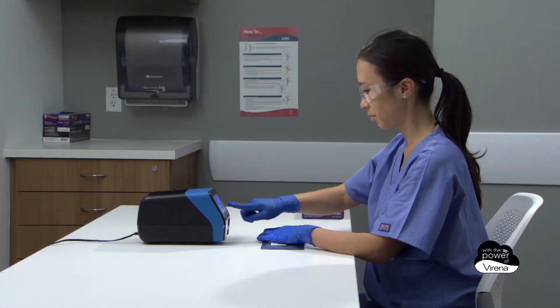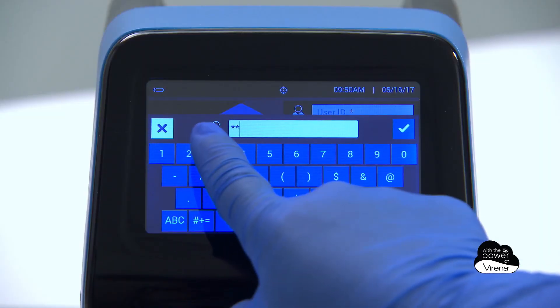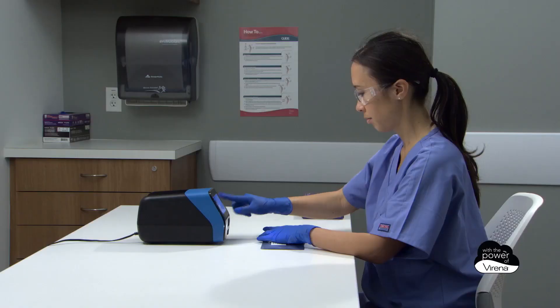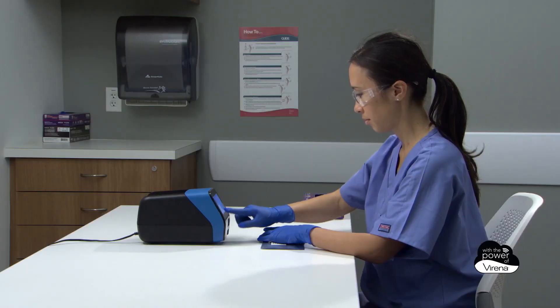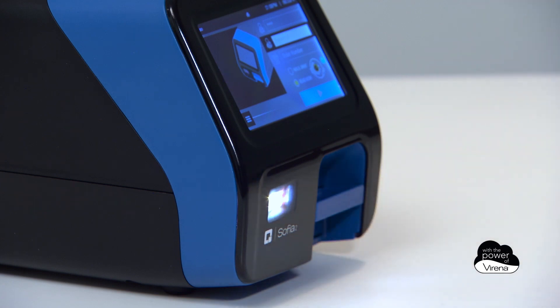For easy data recall of tests, calibration, or QC history, operators can enter their user ID and patient or sample IDs using the full-color touchscreen or integrated barcode scanner located on the front of SOFIA 2.